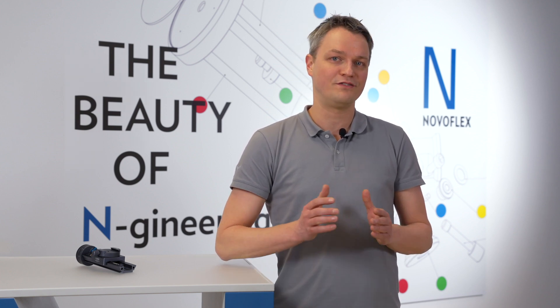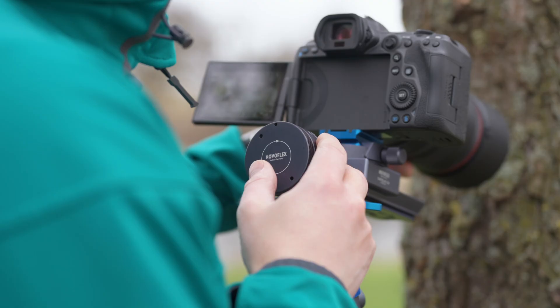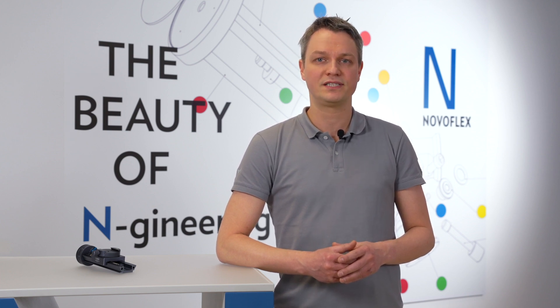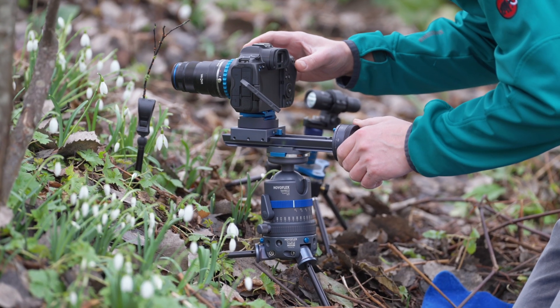Whenever necessary, the sliding camera mount can also be advanced without the use of click stops. The advancement is completely arbitrary and controlled by the photographer. However, measured repeatable step sizes can be achieved with the help of laser engraved scaling on the focus wheel. One complete rotation of the focus wheel equates to a movement of the sliding block and camera assembly by 0.8 mm.